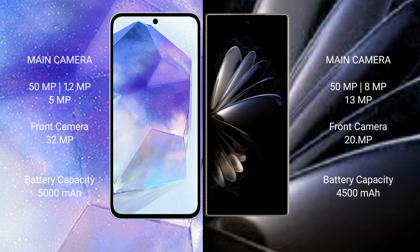Xiaomi Mix Fold 2 rear camera: triple camera setup — 50MP plus 8MP plus 13MP, front camera 20MP. Samsung Galaxy A55 has a 5000mAh battery with 25W fast charging support. Xiaomi Mix Fold 2 has a 4500mAh battery with 67W fast charging support.